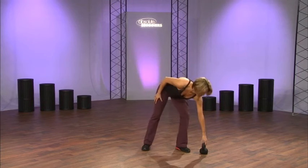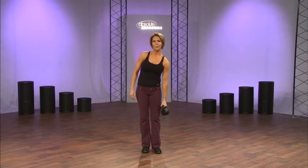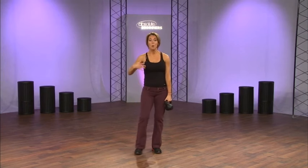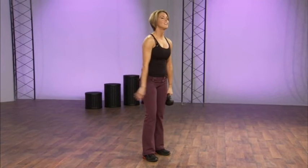Here's what a kettlebell is. We've got the weighted ball with the handle on top. When you hold it, the center of gravity is really pulling you down. But that's what kettlebell training is about — it's about momentum, power, and moving that bell with your body.